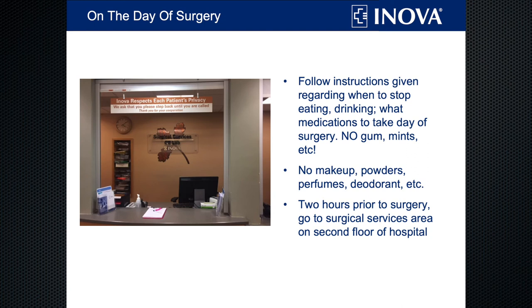On the day of surgery, follow the instructions given to you by the pre-surgical nurse for when to stop eating and drinking, and which of your regular medications you should take that morning. Remember that no eating also includes no gum, mints, etc. Don't use any powders, lotions, deodorant, or makeup. They'll want you to show up two hours before your case — so even if your case starts at 7:30, they'll still want you here by 5:30. The good news is there's not much traffic on the road then.